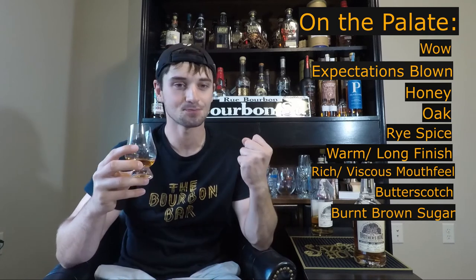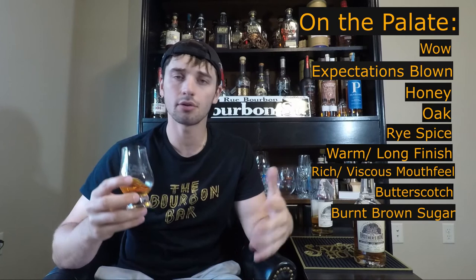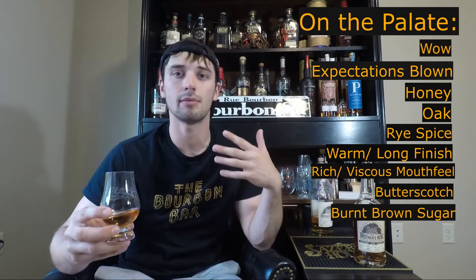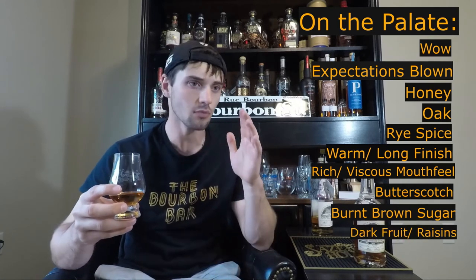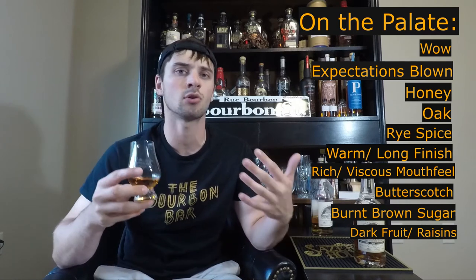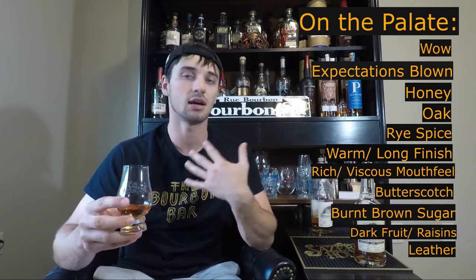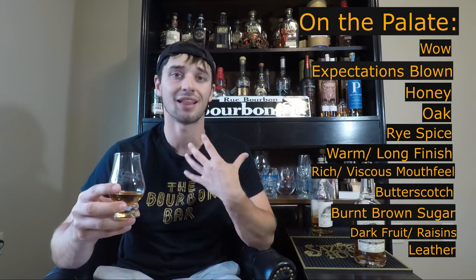And it's just everything I wanted and more, honestly. All the notes that I said — I do get a little bit of a nice dark fruit, maybe something like raisins or something along that line. It also has a bit of leather on the back end. Maybe that tobacco is coming more into a leathery tone on the palate here. But that nice, long finish definitely warms my chest and my throat, and I love it a lot.